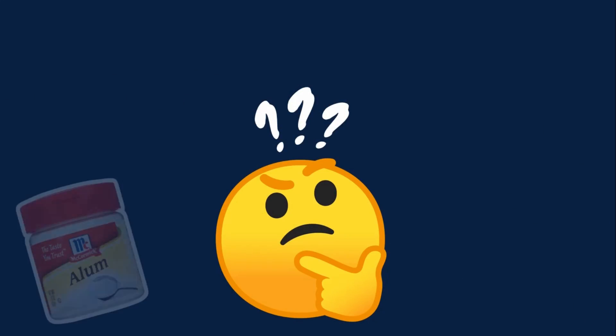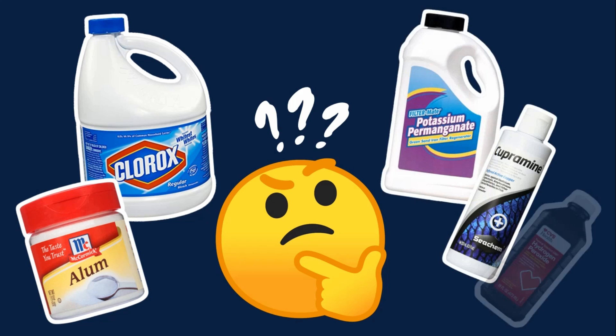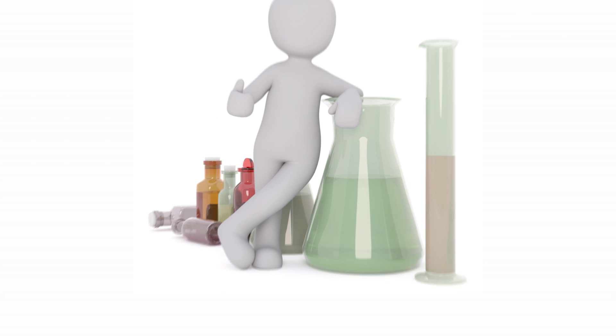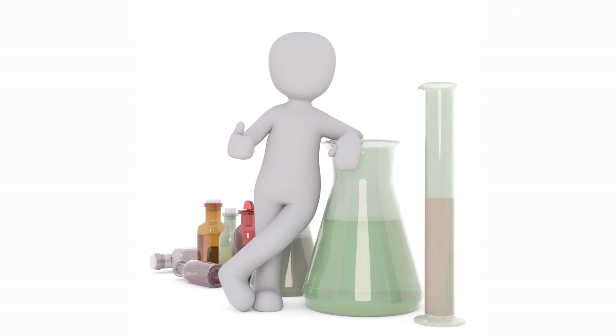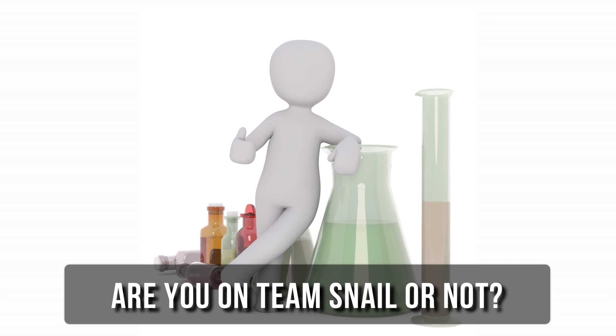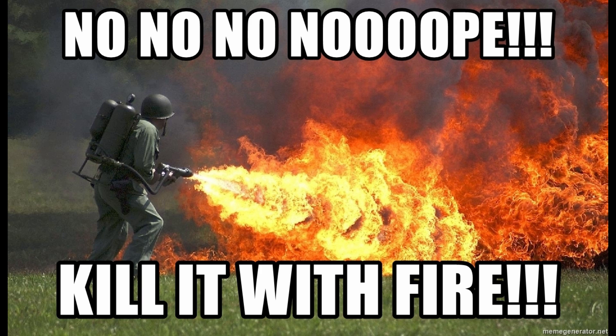I've done a bunch of research on plant dips to find out what methods will remove hitchhikers without killing my aquarium plants. Right from the start, there seem to be a lot of differing opinions, especially on what will get rid of both snails and snail eggs. So I decided to run some scientific experiments to see for myself. Before I dive into the details, comment below and share with the fish fam if you're on team snail or team kill with fire.